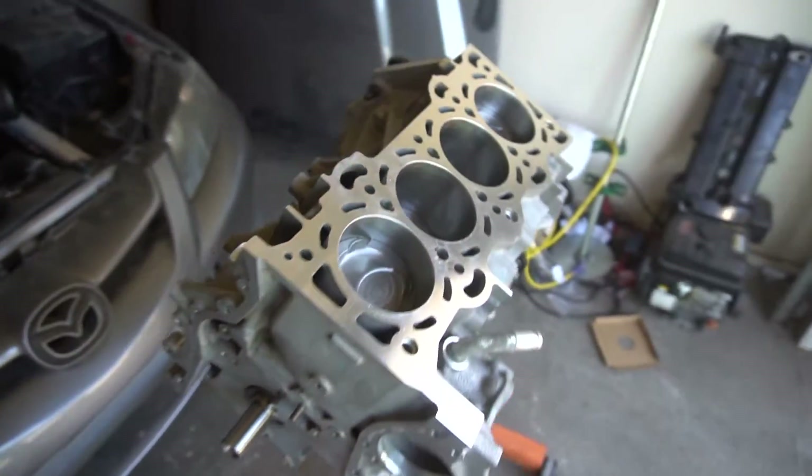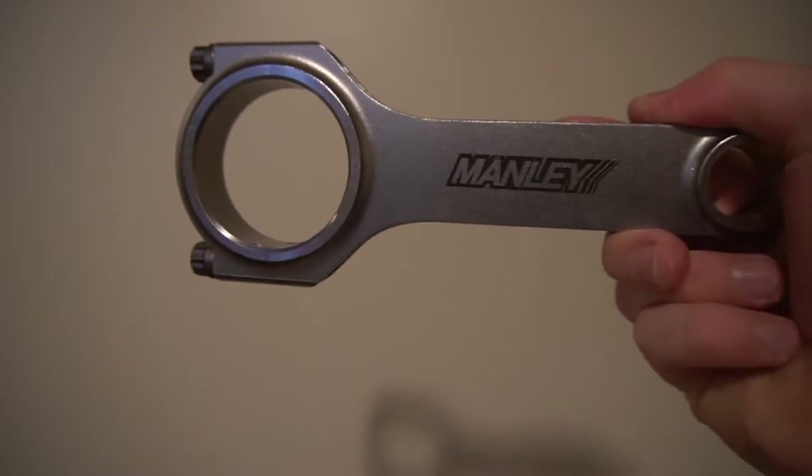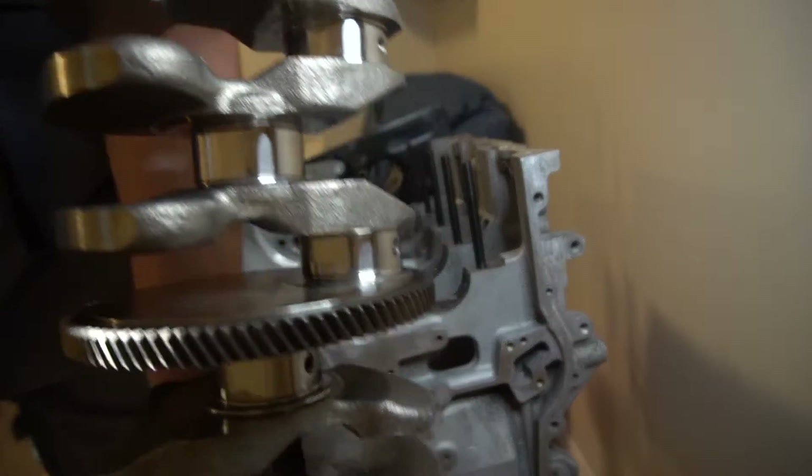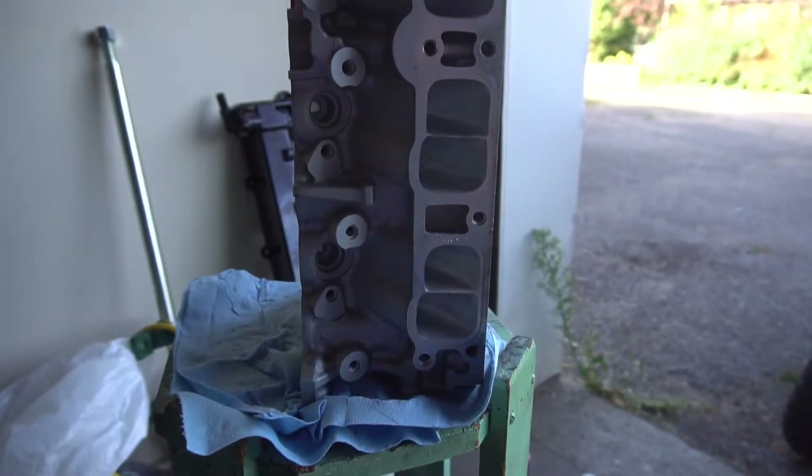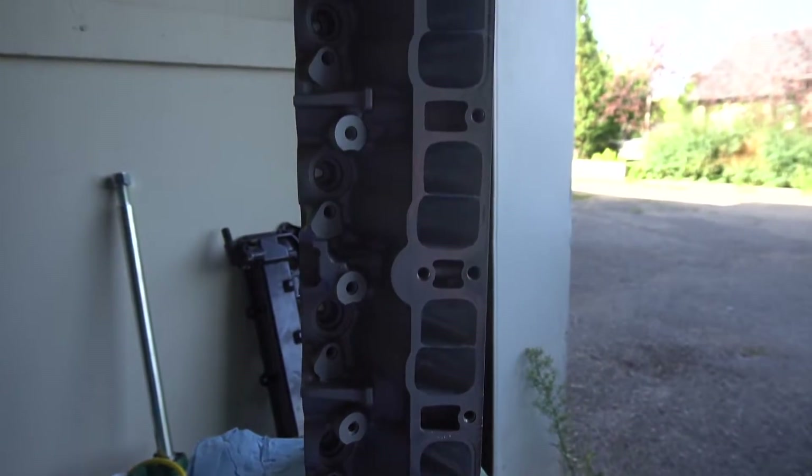What's up guys, I finally finished my first fully built Mazdaspeed engine. This is kind of a typical build — forged pistons, forged rods, stock crankshaft, cylinder walls are 88 millimeters, and I have a stock head. My head is ported but stock cam, stock springs and retainers, stock OEM head gasket.